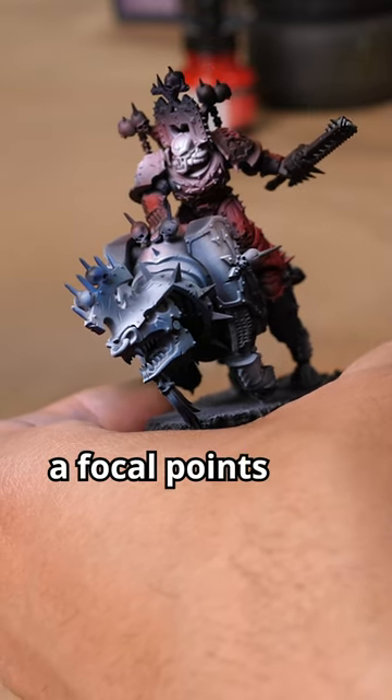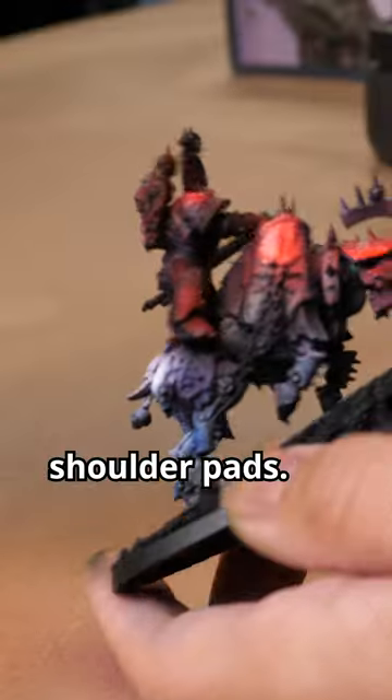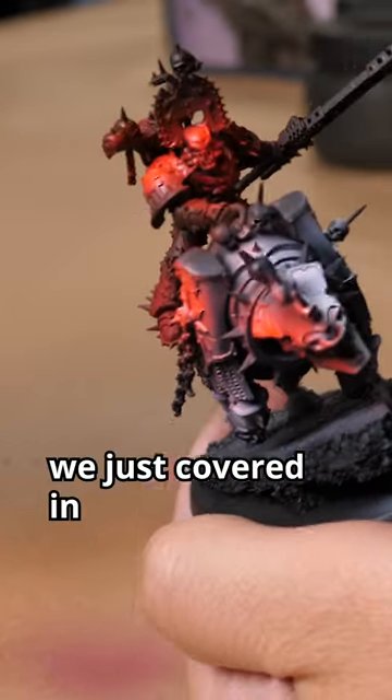We're going to reapply white again, but only on focal points like the helmet and maybe the tops of the shoulder pads. We then apply a layer of Flame Red ink over the areas we just covered in white.